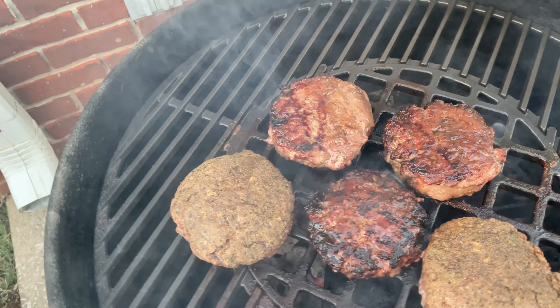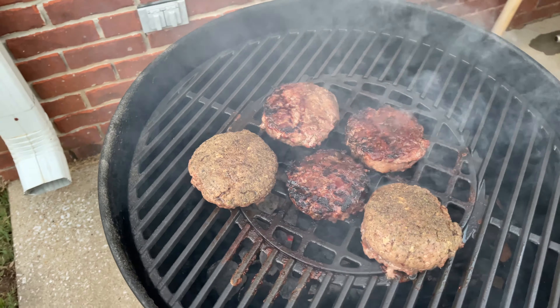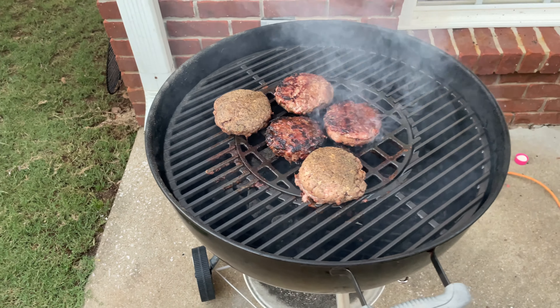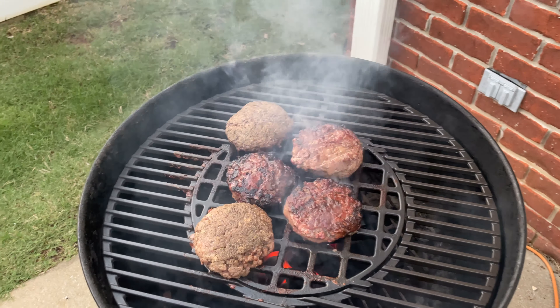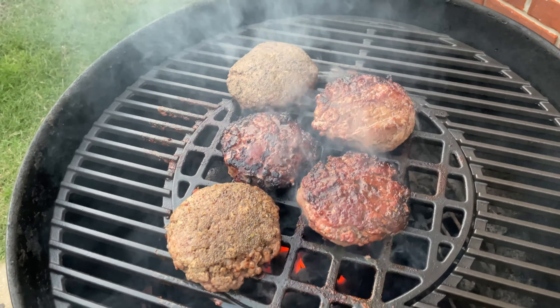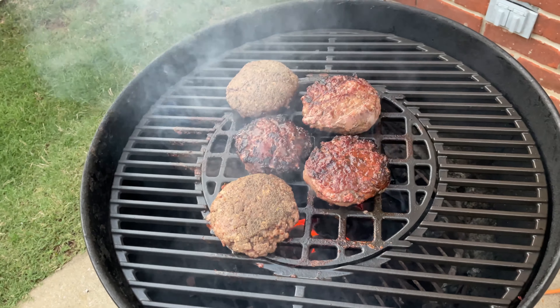I'm cooking on cast iron — I upgraded my grill to cast iron grates. It just better sears the meat and gives you better grill marks, especially if you're doing a steak or something. For burgers, that's not that big of a deal because it's not about the presentation.